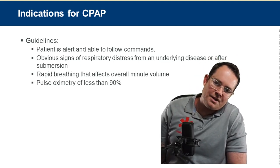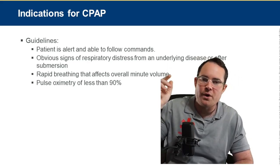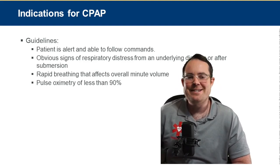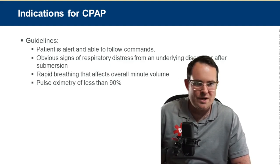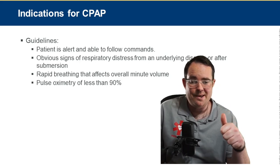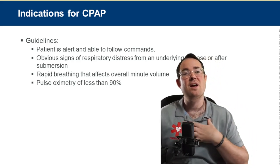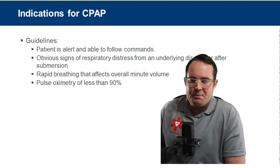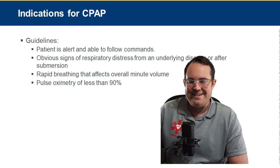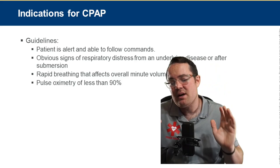CPAP indications: obvious signs of respiratory distress from an underlying disease or after submersion. CPAP is for respiratory distress — not respiratory failure, not respiratory arrest. Underlying diseases include COPD, asthma, and CHF. Patient should have rales or crackles in lung sounds. Rapid breathing that affects overall minute volume and a pulse oximetry less than 90% are also indicators, though I'll use CPAP even if pulse ox is above 90% if the patient seems short of breath with minor rales.